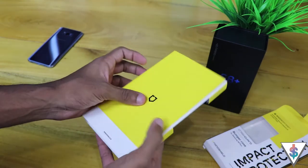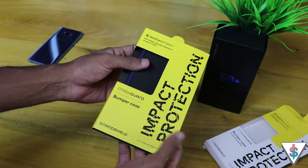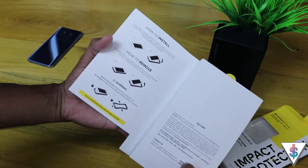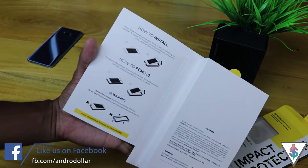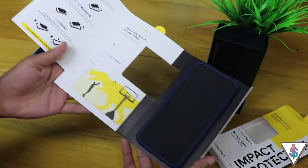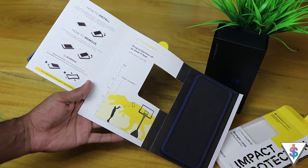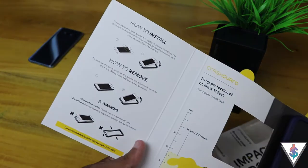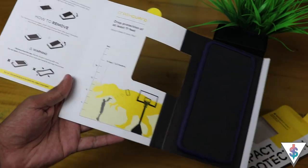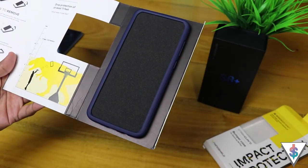Opening up the small cover inside, we see an instruction manual on how to apply this case and how to remove it, as well as a notice on some disclaimer policies. Also inside we see drop protection information about the Crash Guard case on the Galaxy S8 Plus.